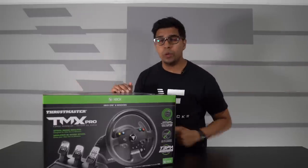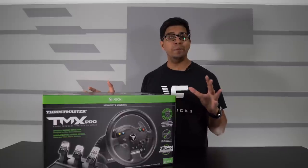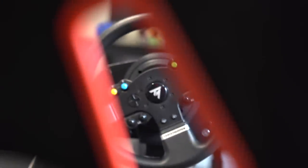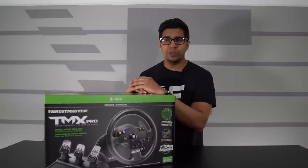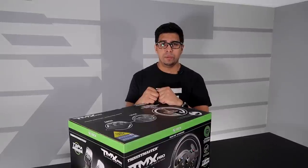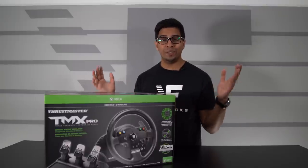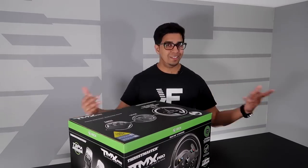What's up everybody? Welcome back to an all new episode of Conflicts. In this episode we'll be looking at the Thrustmaster TMX Pro. This is a racing simulator designed to give you the best force feedback using both a gear and pulley system, giving you that nice realistic feel. If you guys want your very own, be sure to check out Thrustmaster's link down below in the description. So with that being said, let's go ahead and unbox this thing and see what it's all about.